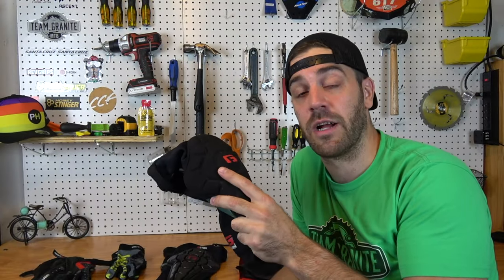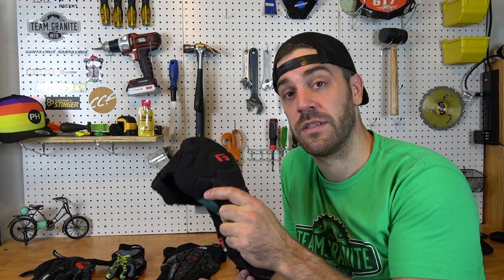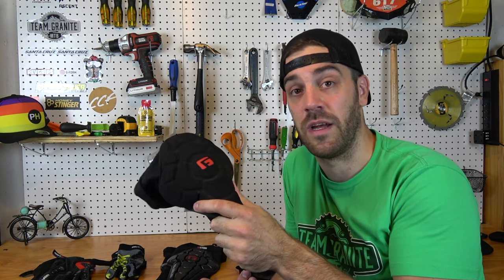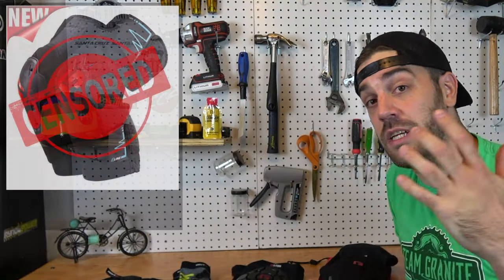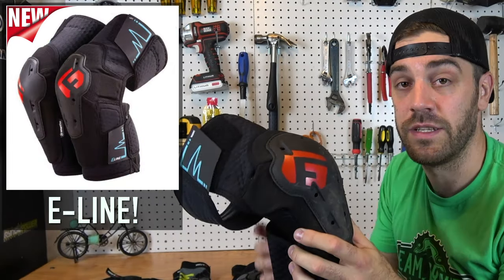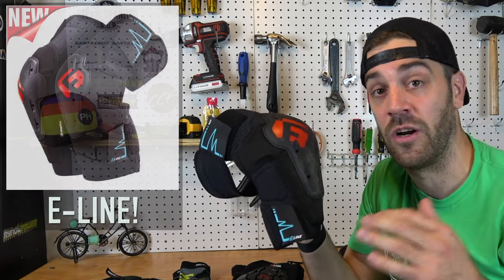The Pro Rugged pads are great and highly recommended, but they still left something to be desired for those really raw, rocky, gnarly trails. Is there enough protection when you put these up against some of the hard shell pads out there? Well, G-Form knew that, so they made another product line. I'd like to introduce you to the new G-Form E-Line product line — this is the next big step for G-Form, and these things are awesome.